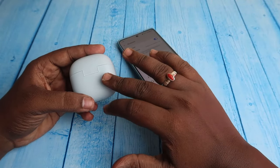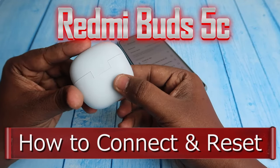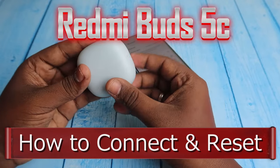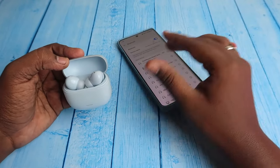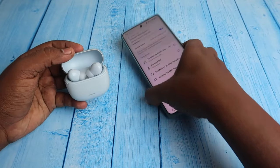In this video, let me show you how to connect and reset the Redmi Buds 5C TWS earbuds. This is a new launch from the brand Redmi, priced around 2000 rupees, and it's supported with Google Fast Pair.